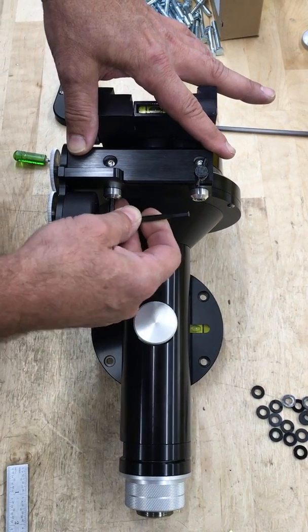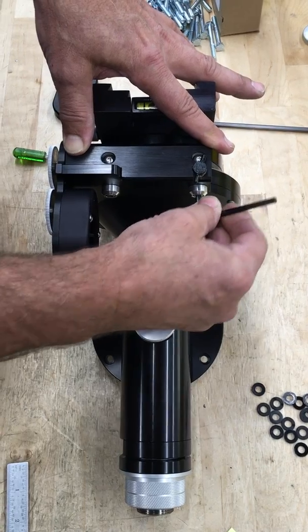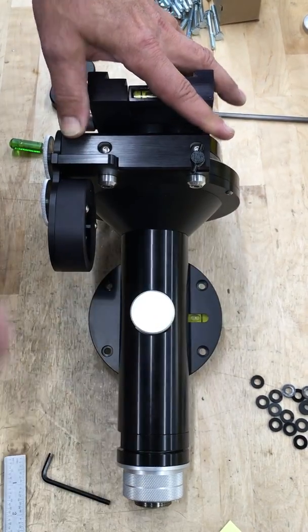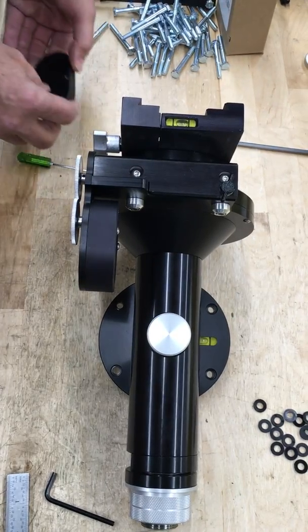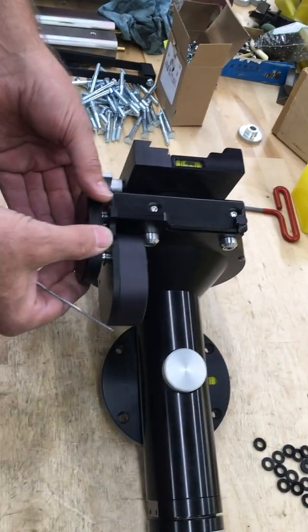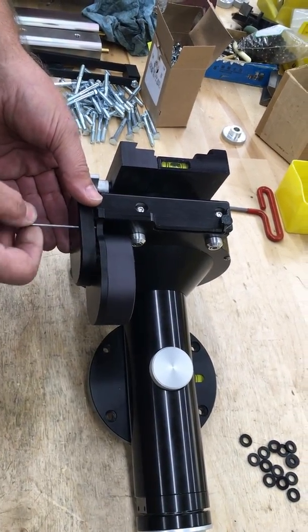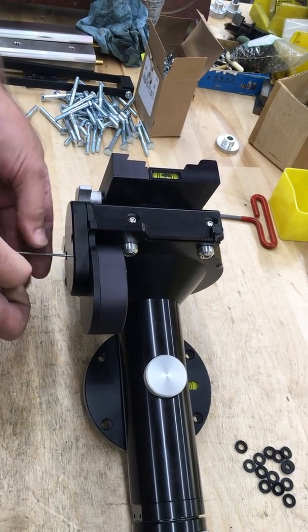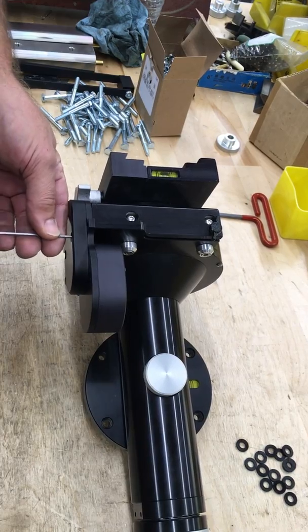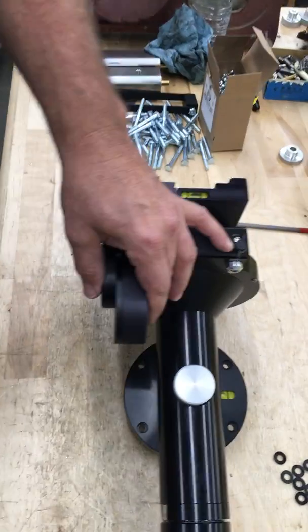Then you come back here, snug these up, check it, make sure it still feels good, and then reassemble it. Put the cover back on, and then put your motor back in place.